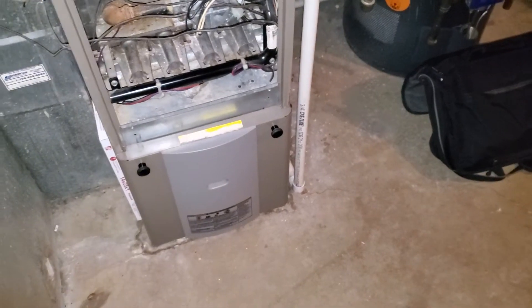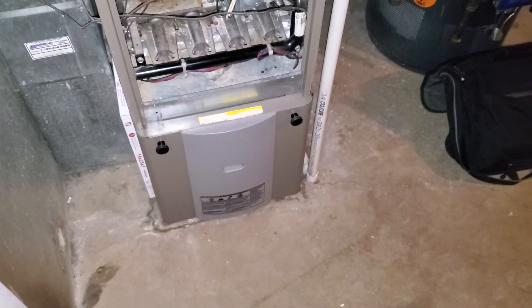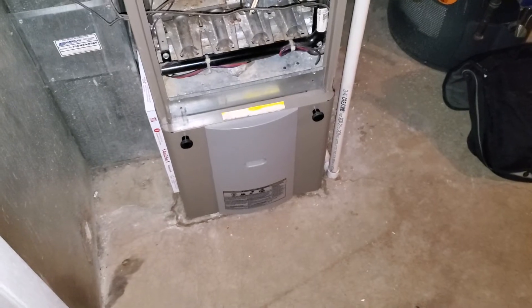If it is three and a half ton, we're going to actually have to raise up the furnace four inches off the ground, put it on a four inch bottom box, and change the filter to a 20 by 25 by one.